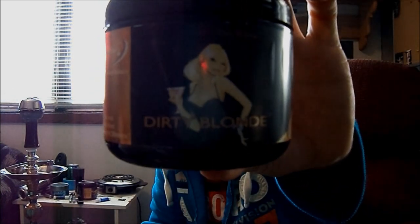Hey everyone, this is NorgiaLay13 coming at you with another shisha review. Today we are reviewing Fantasia Dirty Blonde.